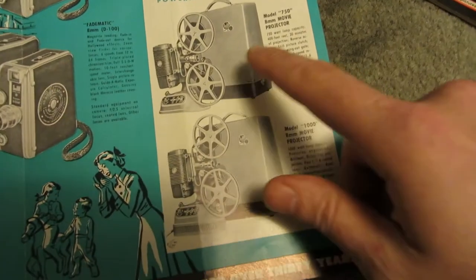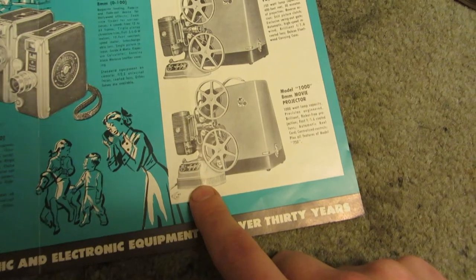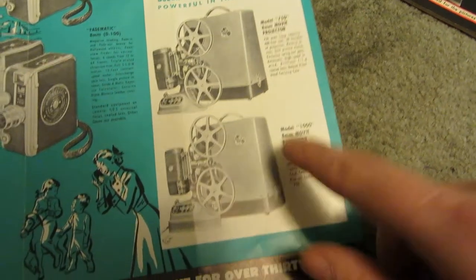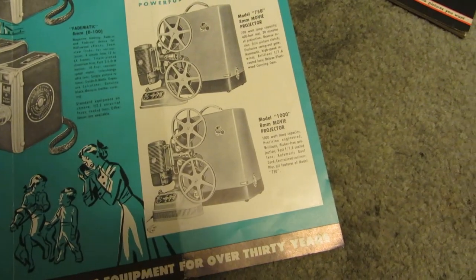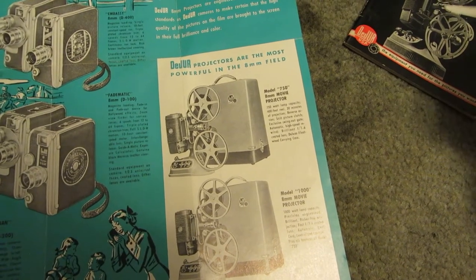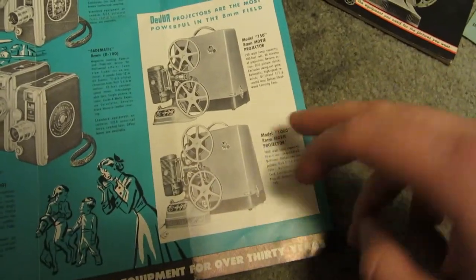So it looks like there were two models of this: the 750 and the 1000. They look very similar except for the base. The one I've got is the 750, which means it's 750 watt. The other one is 1000 watt, so it's a little bit brighter. 750 watts is still pretty damn bright — most projectors I see have like 150 watt, 300 watt, sometimes 500 watt. But a 750 watt, that's pretty freaking bright. And a 1000 watt — that's just crazy.